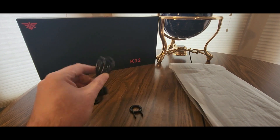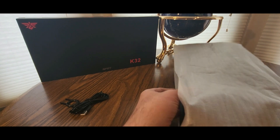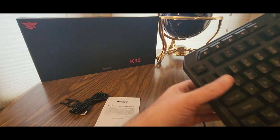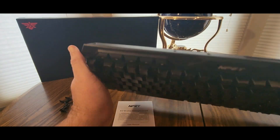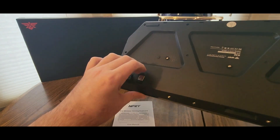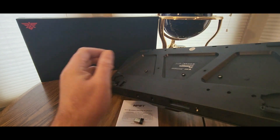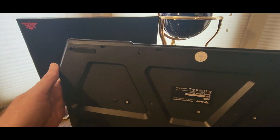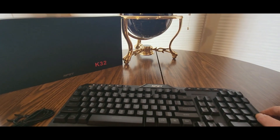It's a USB keyboard. Here is the keyboard I believe — here we go. This feels nice. You got a USB right here, always a good thing to have. Get that off and bada boom, you got the slides. This is pretty lightweight too, and we'll hook it up in a second.